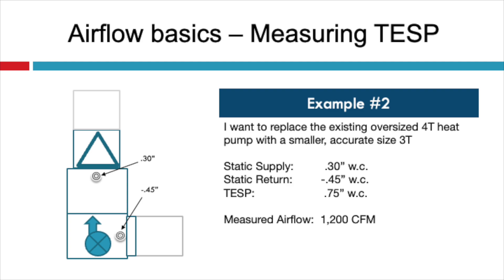Example number two: let's say I want to replace the existing oversized four-ton heat pump with a smaller, more accurately sized three-ton heat pump. I measured the static pressure in the supply at 0.3, and the return at negative 0.45, for a total of 0.75. When I measured airflow, it was 1,200 CFM. Since my static pressure is at my maximum recommended with a desired nominal 1,200 CFM airflow for the new smaller system, I would try to select my heat pump using more like 350 CFM per ton instead of 400 CFM per ton in order to reduce the total static pressure. There's actually a fan law — fan law number two — that will give you what the new static pressure will be, which I'll be covering in webinars and other training opportunities like replacing gas furnaces.